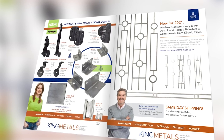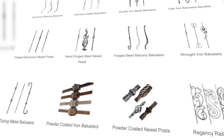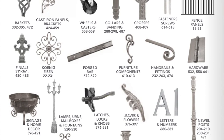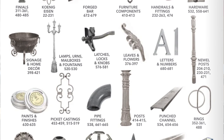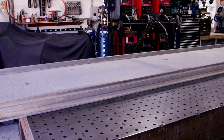Today's video is sponsored by King Metals. They've got all your fabrication needs in one location — from hinges to hardware, balusters to metal decor, brass to aluminum, and a whole lot more. You name it, they've got it. Check them out today at kingmetals.com. Now let's get back to today's video.